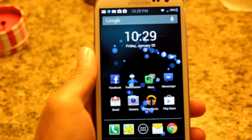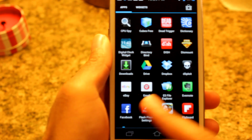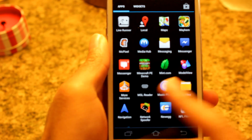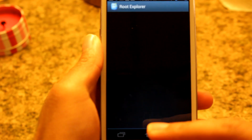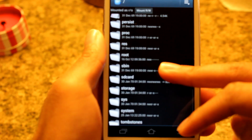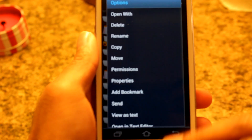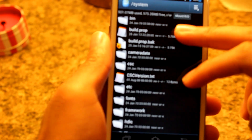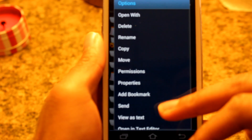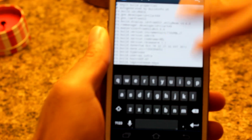Here's the main thing — how to go back and revert it. All you need to do is go back to your root explorer, navigate to your system folder, find build.prop, mount it as read-writable, tap and hold build.prop, and open in text editor.